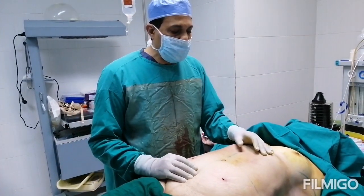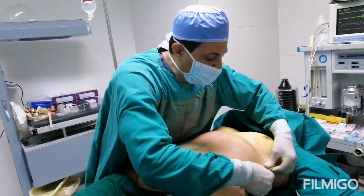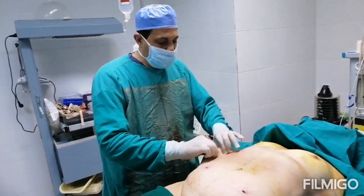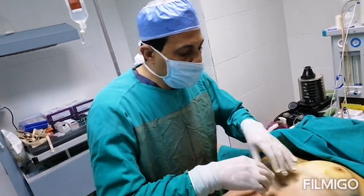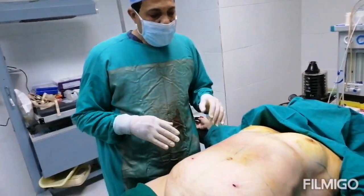Now we have finished the liposuction area. As you can see, this area is already empty of fat. The amount of fat is reduced — we tried to reduce the fat in the waist and the surrounding area so it will give a good shape after we do the tummy tuck.